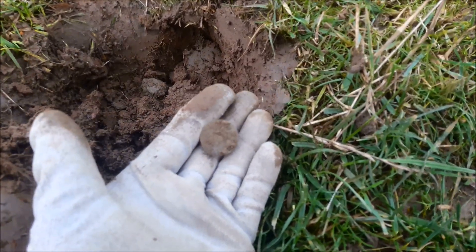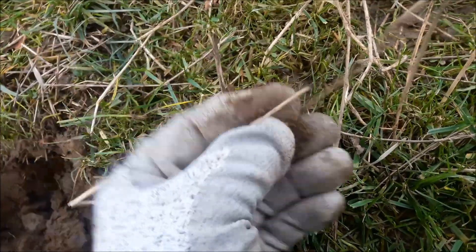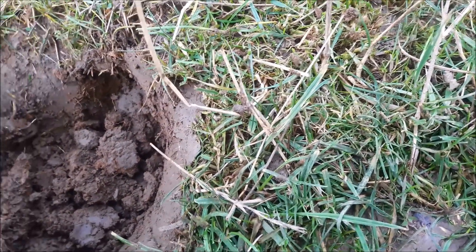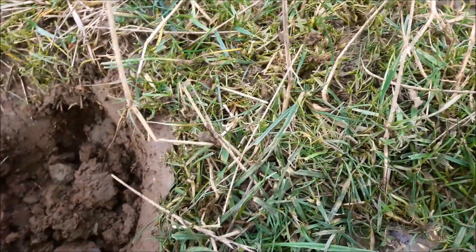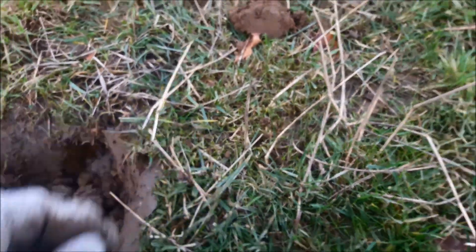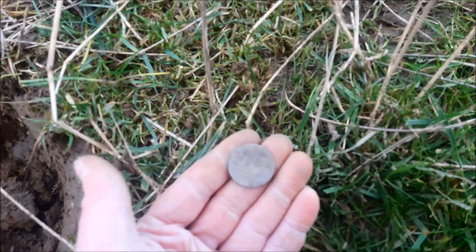I think we have a coin - either a coin or a button here. Very, very thin. Yup, it is a coin. What is it? It's really thin. Could be a George the Third - give me a minute, I'll clean this up a bit and see if I can find something on it. There's just something there I think. That may even be older than George the Third. It looks very old, I'm not sure what it is.